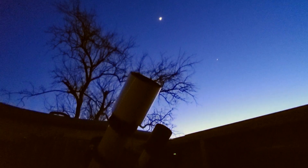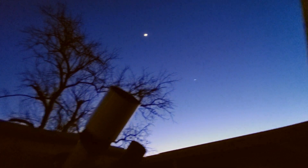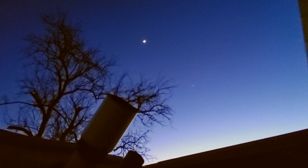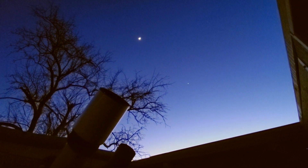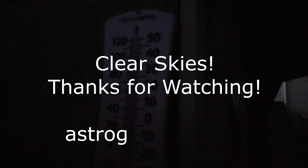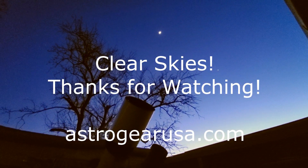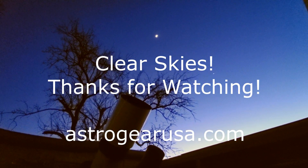We are all set to go. I don't know what target I'm going to do tonight, but we'll see what we get because it is a clear night — you can see the moon there. Tonight's starting temperature at 7 p.m. is 29 degrees Fahrenheit.